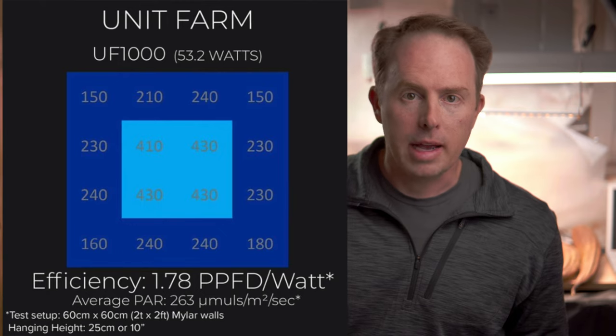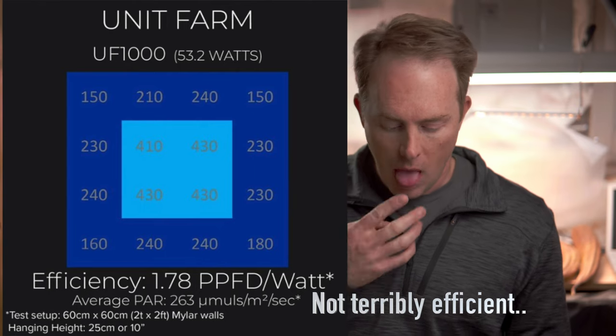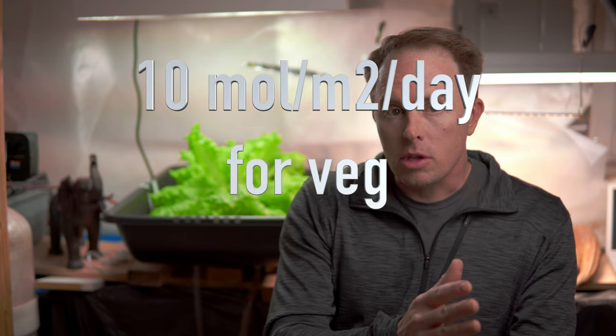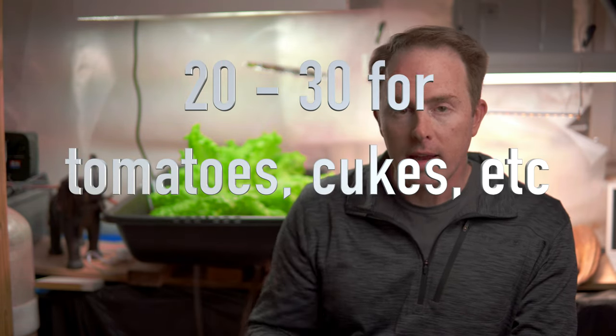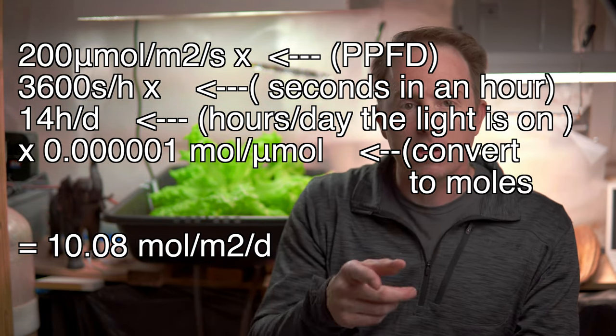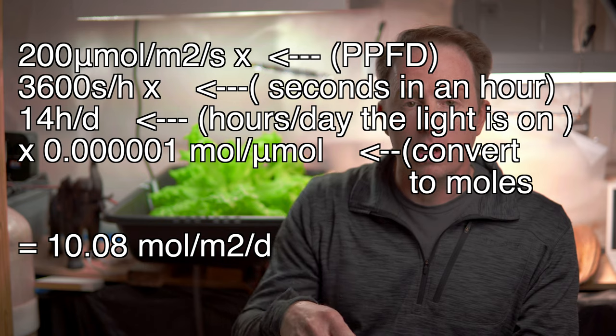This one has a PPFD map — I'll put it on screen. You can see it's brightest in the center and drops off toward the edges. Is that good enough to grow lettuce, tomatoes, peppers? I found a link — in the description below — that says for vegetative growth you need about 10 moles per meter squared per day. Doing the math based on a rough average, I come up with 14 hours a day for this light on to produce 10 moles per meter squared to grow lettuce, which is in line with their website recommendations.